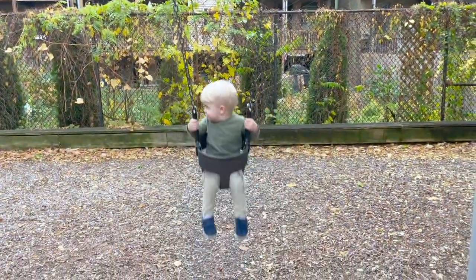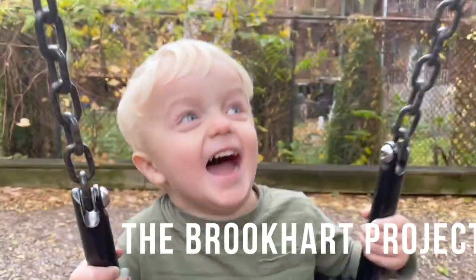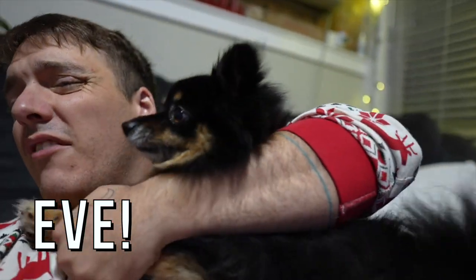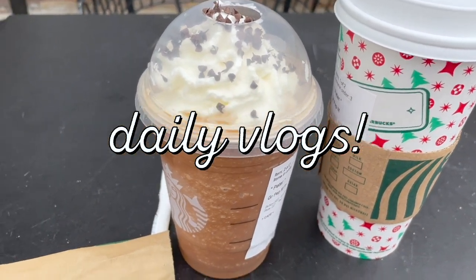Everything with James Z is out these days. Good morning, we're so happy you're here. We daily vlog, so like this video. Rawr! Come back tomorrow. Today at the park.